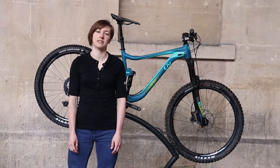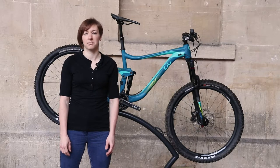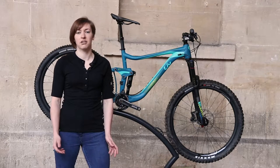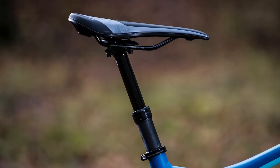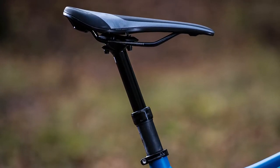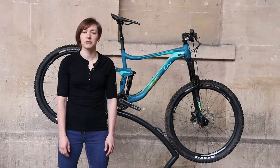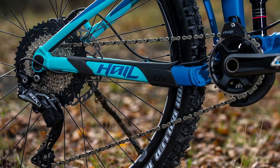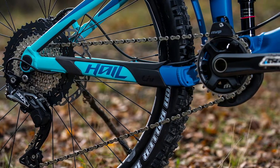The price is reasonably similar to the Giant Reign 2 and so the spec list is pretty much identical, save for the regular changes of swapping out grips and saddle for women's preferences. The Hale does swap out the Giant own brand dropper post for a shorter version, and despite identical seat tube lengths, women still get a shorter dropper post. We also get an 11-46 tooth cassette and 170mm SLX cranks instead of the 11-42 tooth cassette and 175mm Praxis cranks on the Reign.